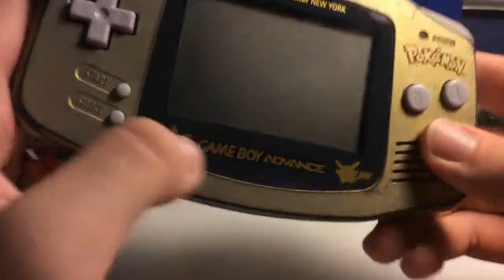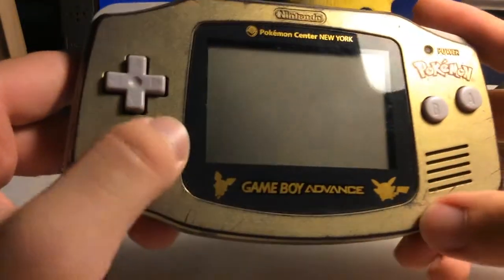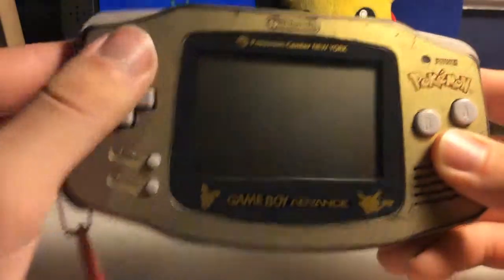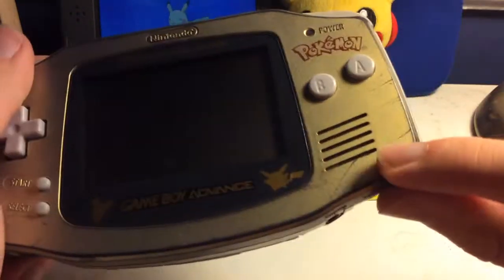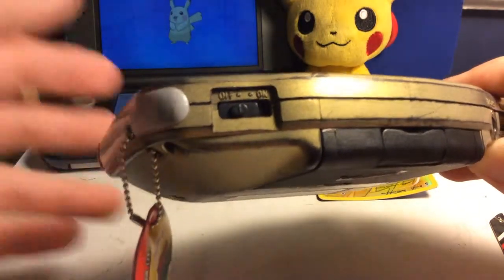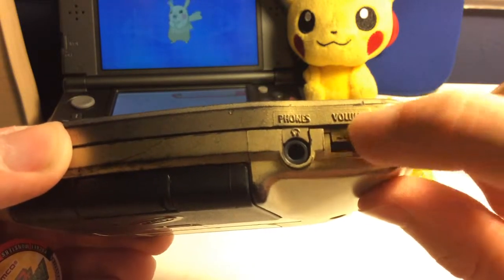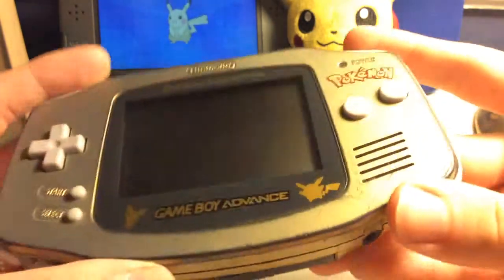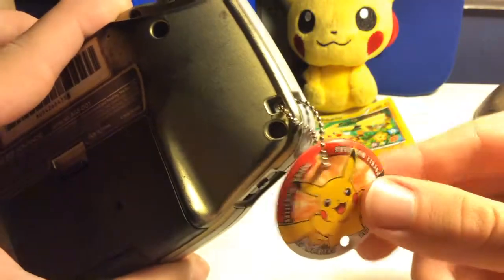Game Boy Advance in gold — this is all part of the plastic and the screen, so if you try to replace the screen, you'd be losing all these. You've got a mono speaker on the bottom, your on and off switch, headphone jack, volume slider, whatever. On the corner here, you've got a spot for a lanyard or some sort.